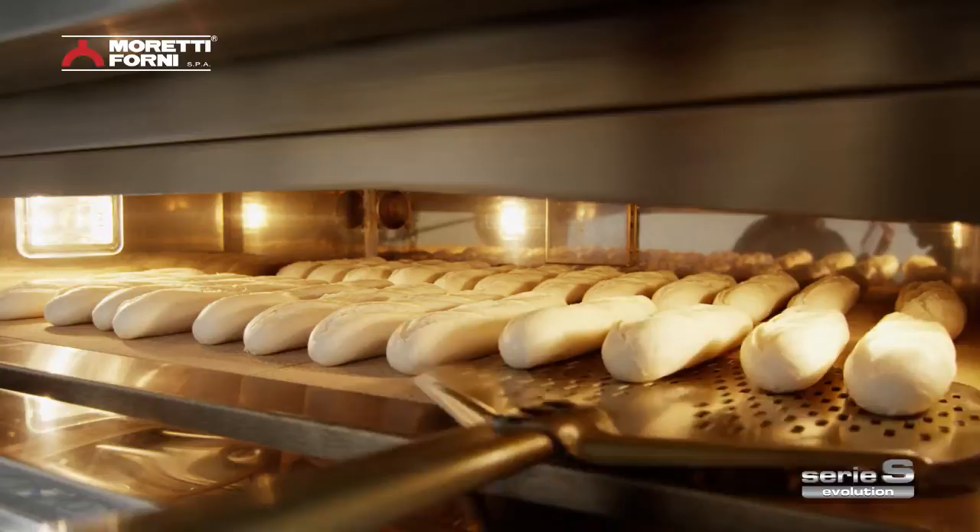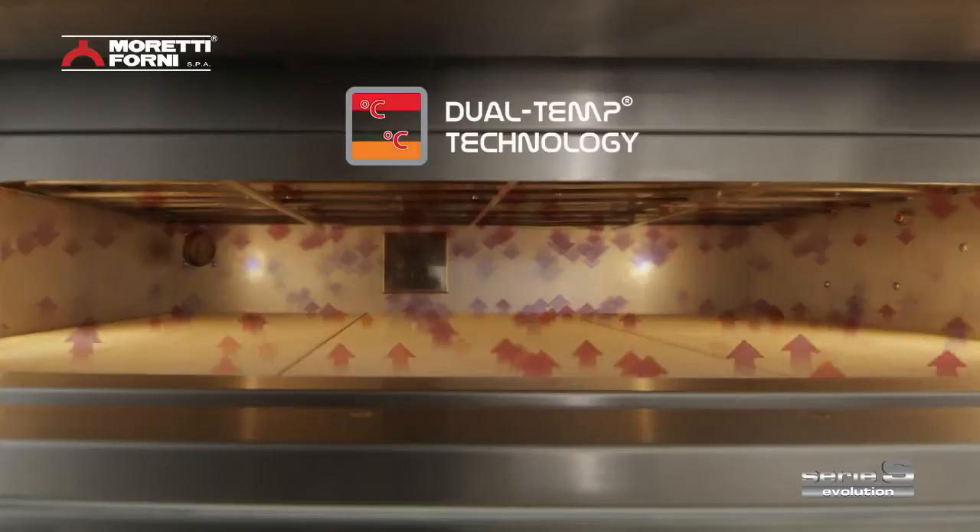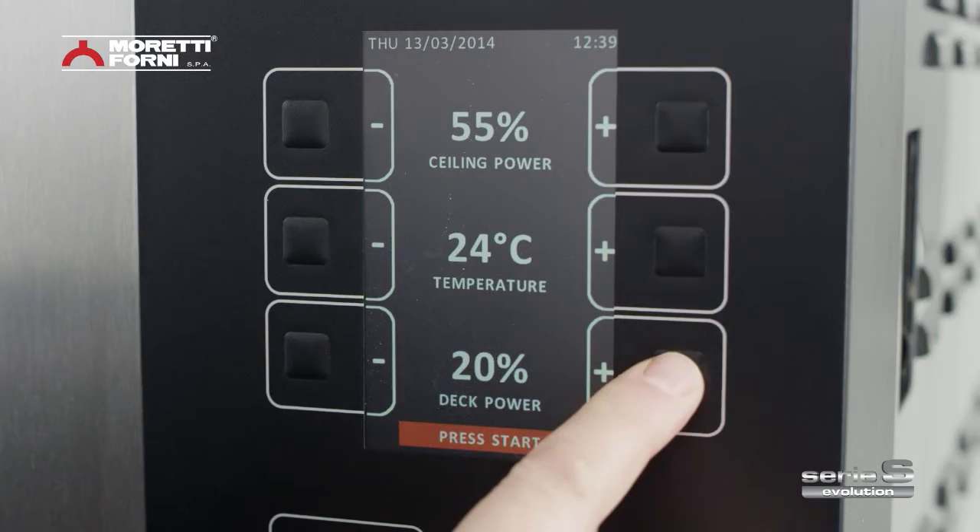Dual temp technology has been introduced to give you optimum results. This patented system offers separate control of two temperatures inside the same baking chamber — ceiling and floor work individually.